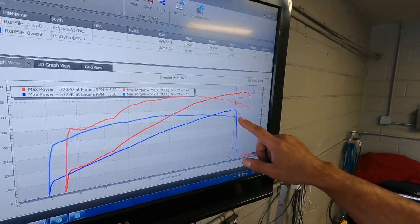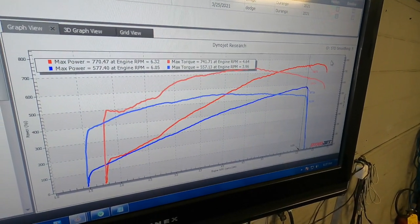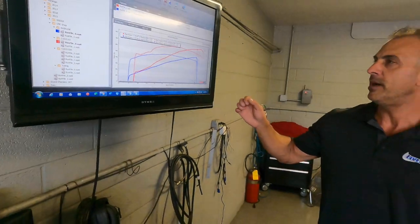We ran this truck on 93 octane and it was very impressive — probably one of the more impressive 93 octane tunes we've done on the Trackhawk Hellcat style engine. Baseline, this truck was 577 horsepower stock, and we're almost up 200 horsepower on the S1025 package on 93 octane. Not quite 200 foot-pounds of torque, closer to maybe 180 foot-pounds better. Really, really impressive.